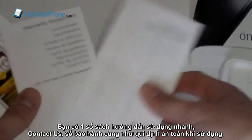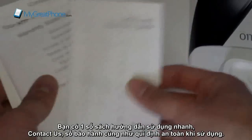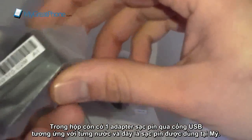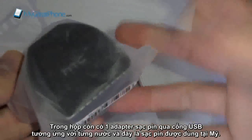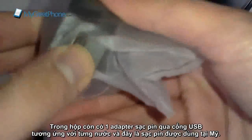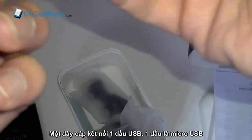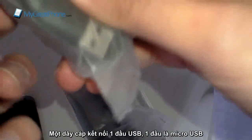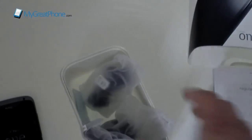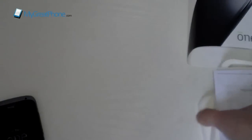You get a number of manuals: a quick start guide, contact us, warranty statement, and a safety and regulatory guide. You do get a UK plug — obviously whatever country you're in you'd get a plug for that country — and that connects via USB. You get a USB to micro USB cord as well, and a pair of standard HTC headphones, but since you get the Beats headphones by Dre you're probably never ever going to use them.